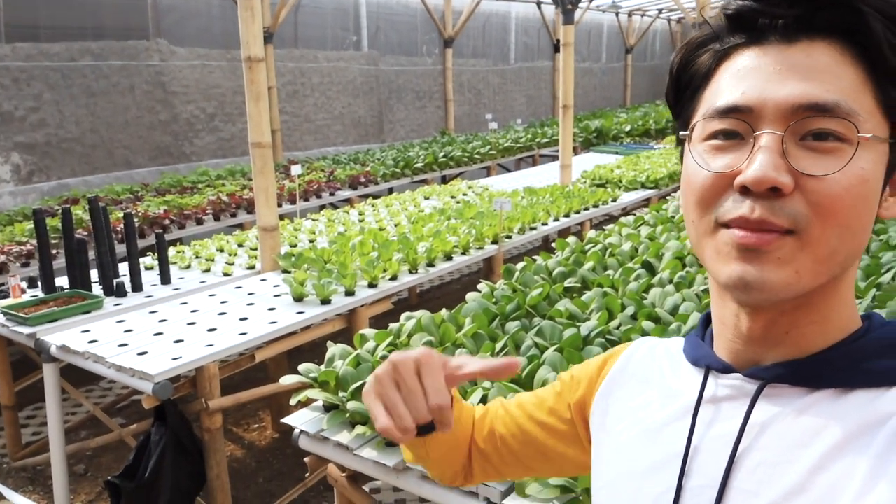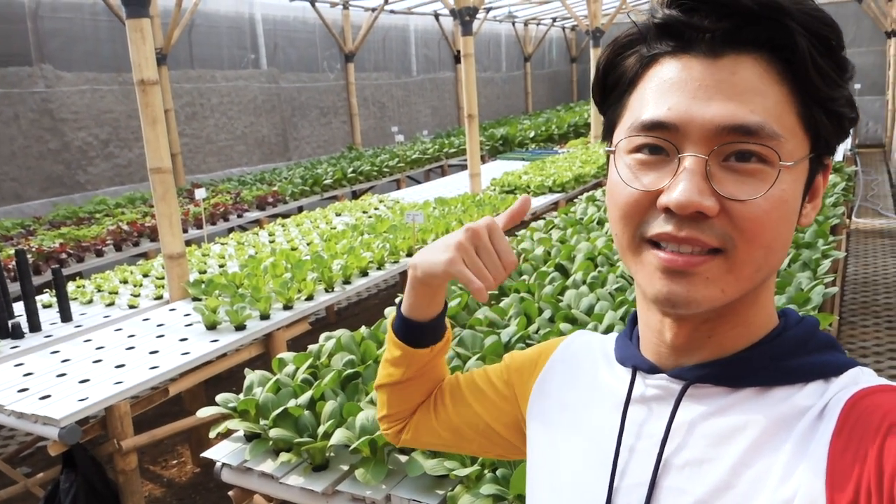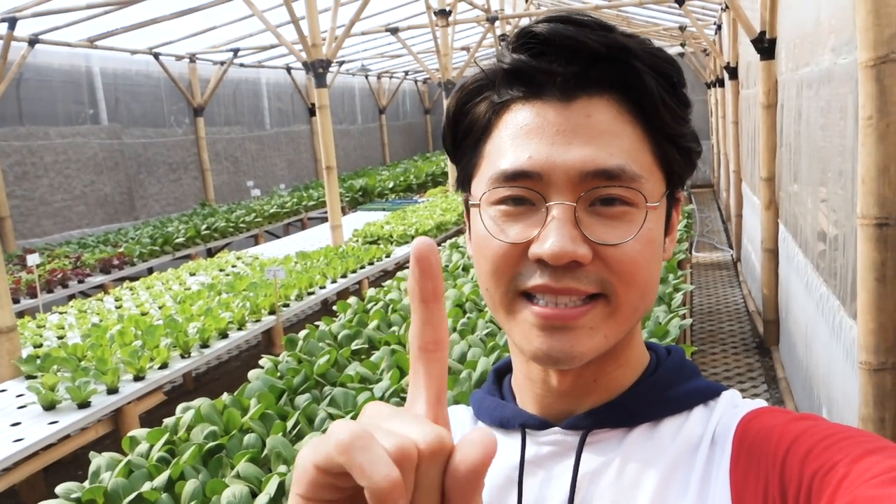Dan pertama aku ada di spot pertama, yaitu di pintu masuk. So basically di belakang aku tuh ada kayak ada 6 meja. Yang satu mejanya itu isinya ada 520 lubang tanam sayuran. Yang tapi memang nggak keisi semua. Jadi 6 dikali 520 yaitu sekitar 3.000-an.